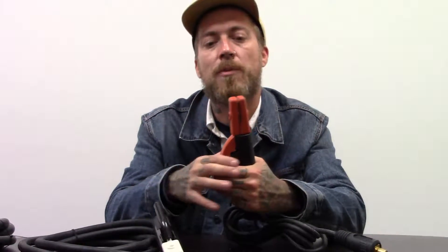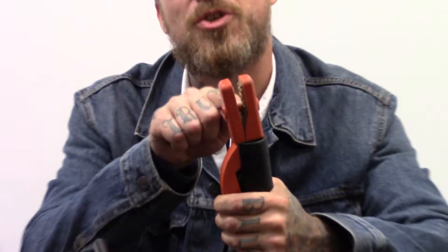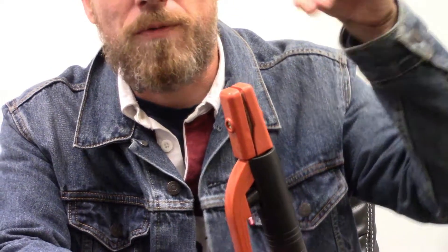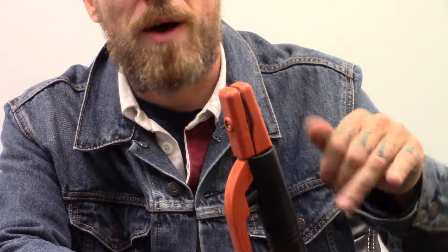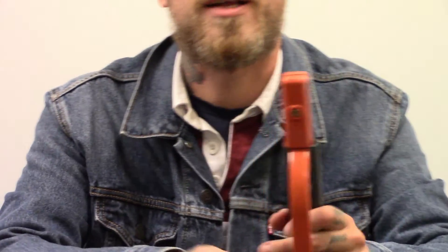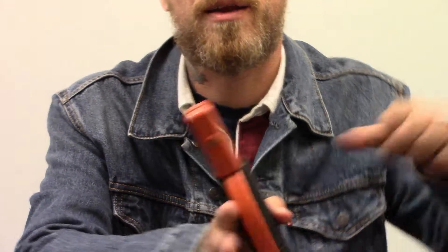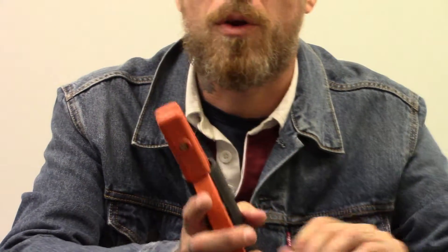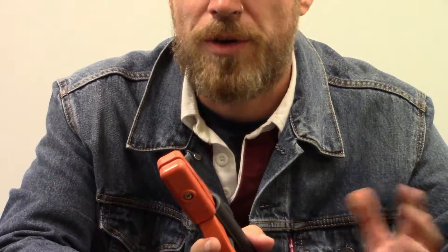I'm not sure if the camera is going to pick it up, but if I open this up you can see inside these jaws there's a groove that goes straight, there's a groove that goes up at a 45 and a groove that goes down at a 45, and they actually make an X on the inside. So whether you're left or right handed you can put in the electrode like this, or you can have it up or down — whatever is comfortable for whatever position you need to be doing at the time.